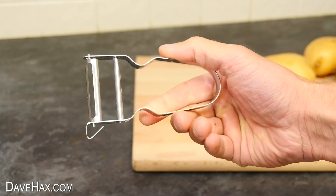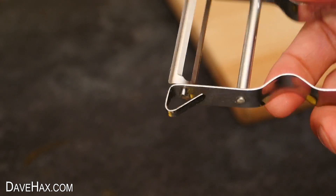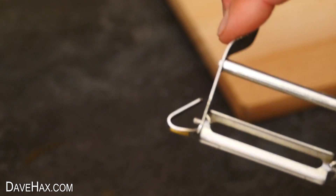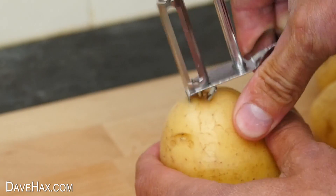Today I'm going to show you some really cool tricks you can do with an ordinary peeler. Did you know that this triangular section on the edge of the peeler can be used to cut out the eyes or the bad bits of the potato before you peel it?